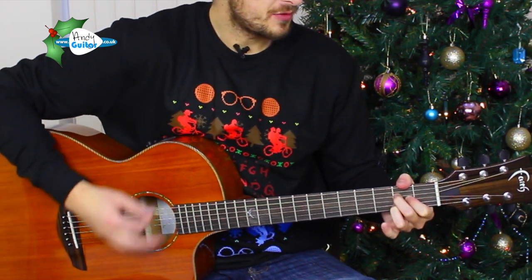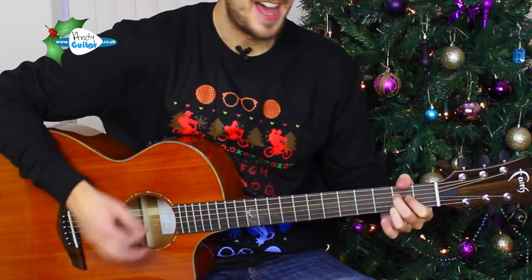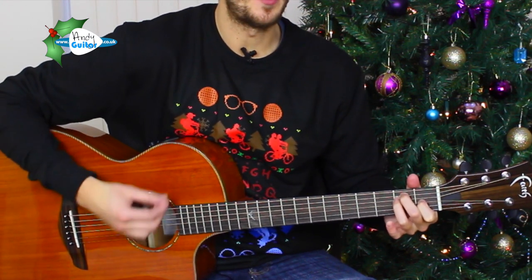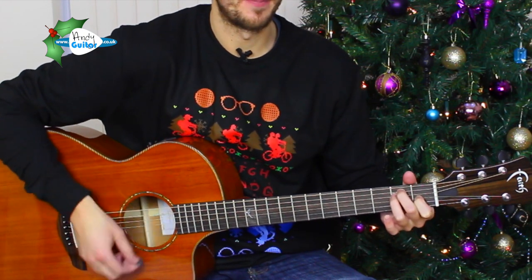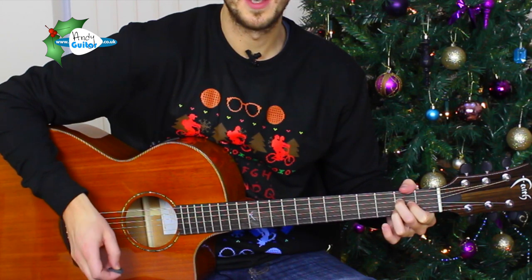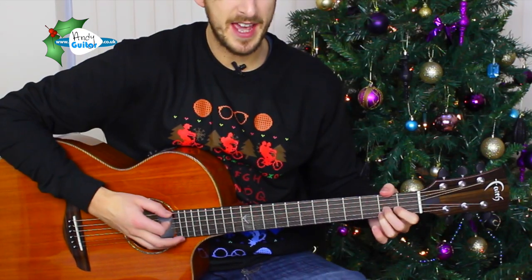Rudolph the red-nosed reindeer had a very shiny nose, and if you ever saw him, you might even say it glows. That's the general gist of it, mainly changing just between the E and the A chord, starting on the A major.